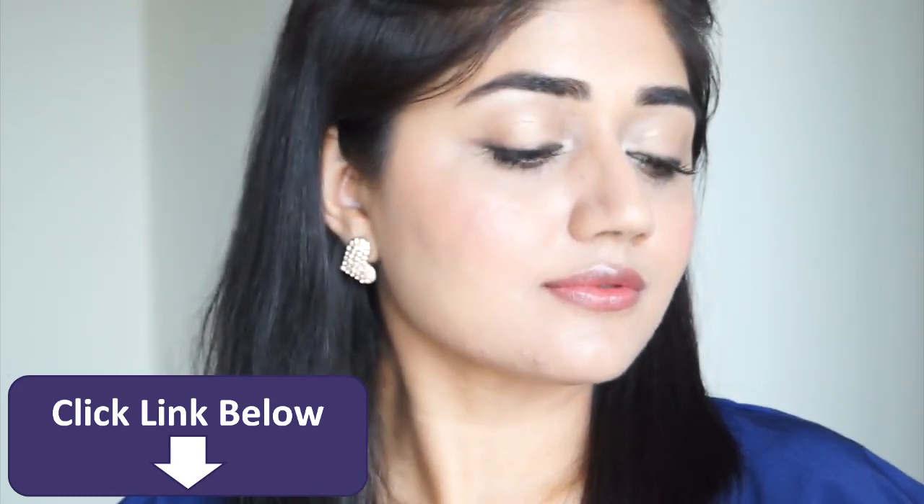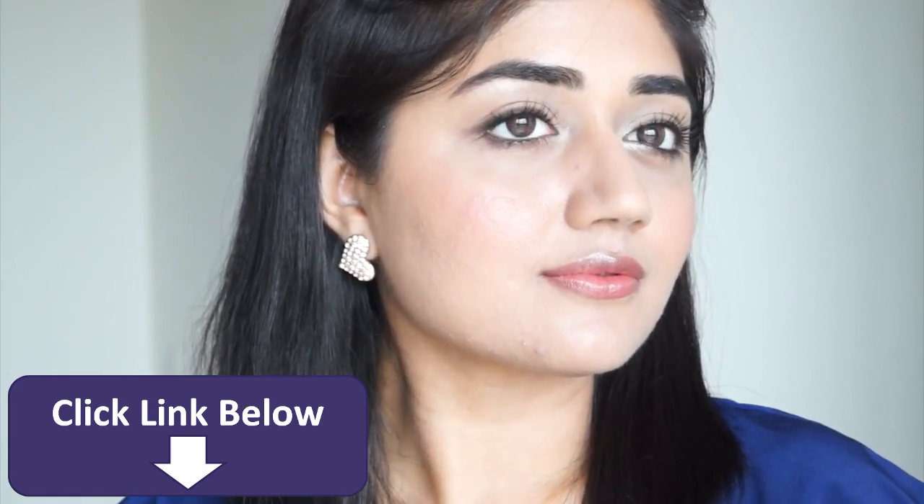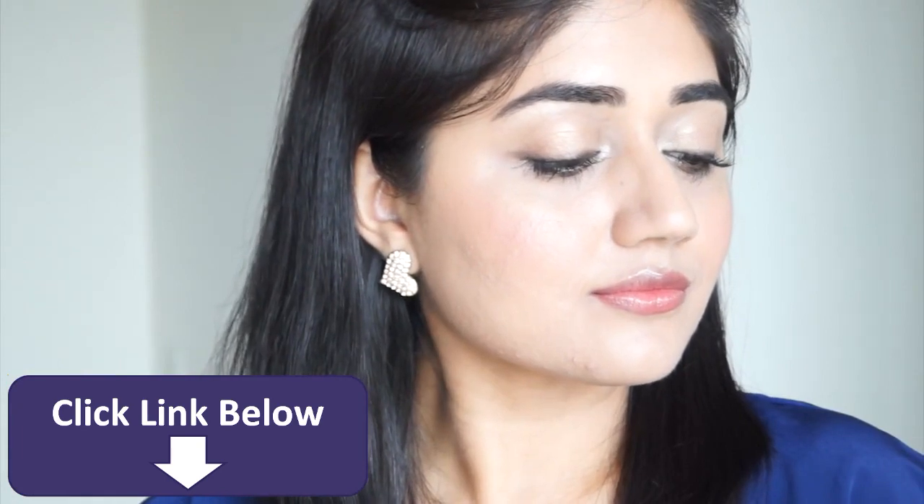All the products that I've used here are available online at nyka.com at 15% off, so don't forget to check out the sale. Thank you so much for watching and I'll be back with another video soon. Bye!